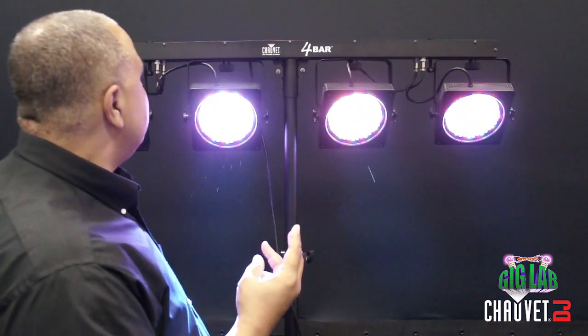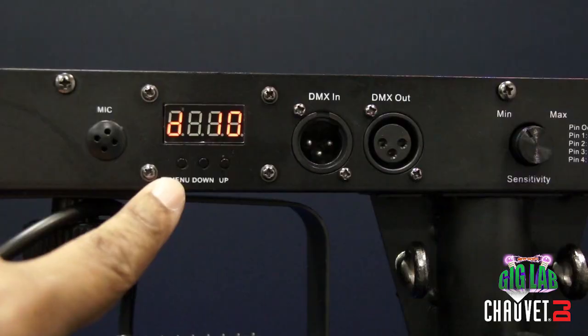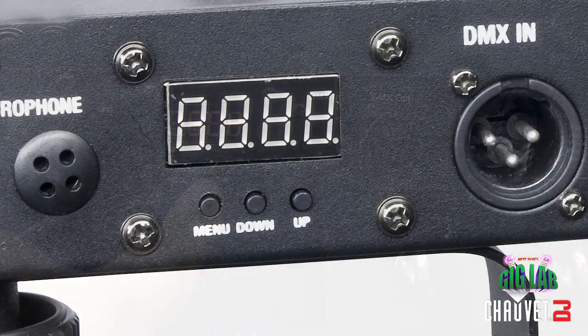Of all these in the four bar family, there are two that have a slightly different design that can sometimes be a little confusing when you're trying to manually enter options to get to the different modes on the fixture itself. Those two fixtures are the four bar and the four bar flex — you'll notice they only have three buttons in their LED menu, whereas a lot of people are used to four buttons, one of those usually being an enter button.